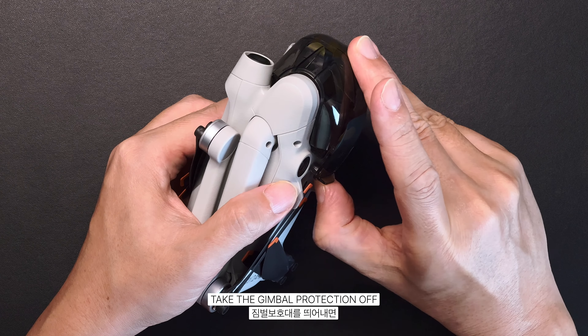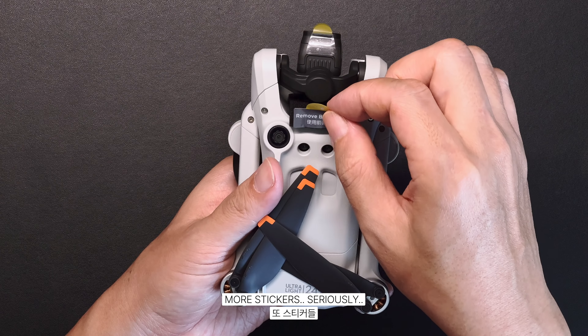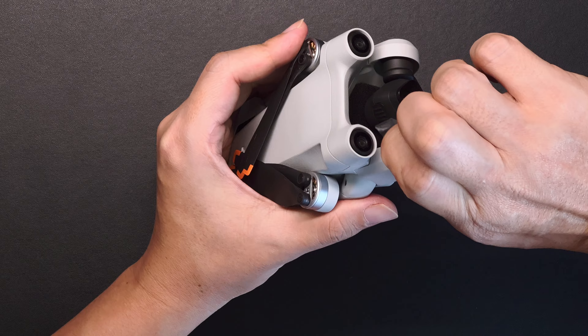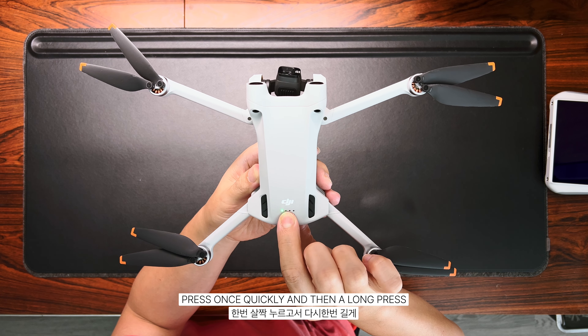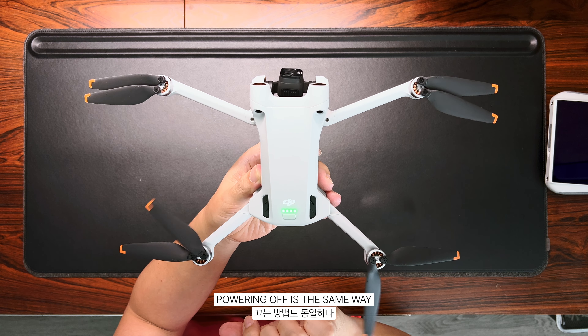Take the gimbal protection off — more stickers, seriously. Press once quickly and then a long press to power on. Powering off is the same way.